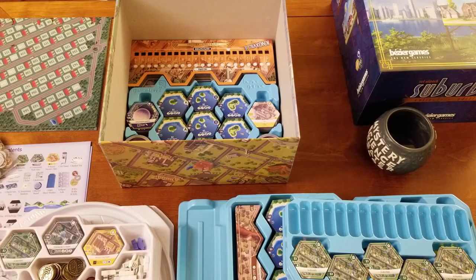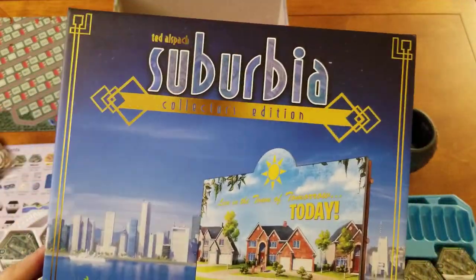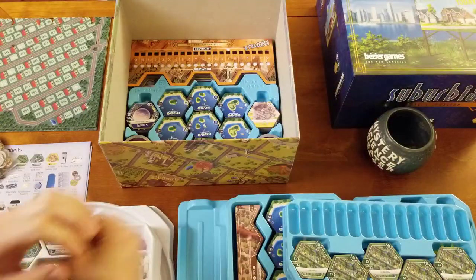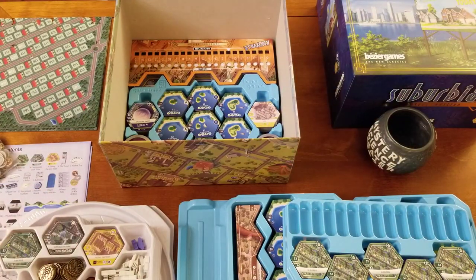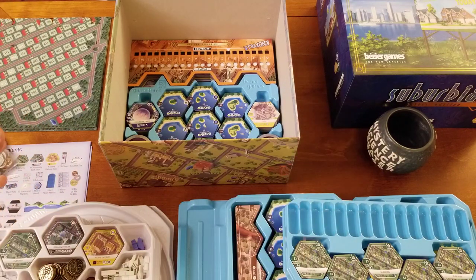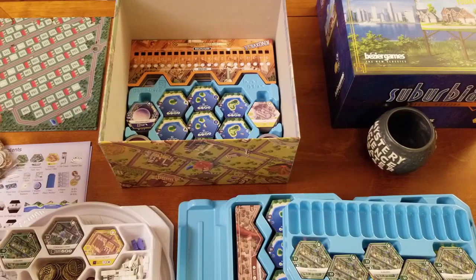Hello, my name is Tim and I just received today Suburbia Collector's Edition from Kickstarter. Look at the shiny box. This is a video to show you how to pack the box, because unfortunately the official video was rather lacking. I'm gonna go through step by step in great detail exactly how you put everything into these lovely game trays that help you organize the whole thing.